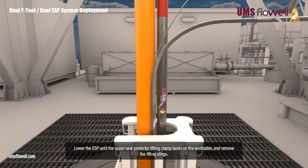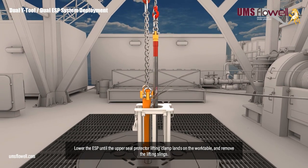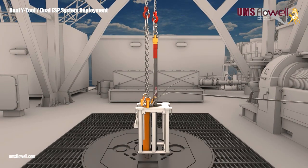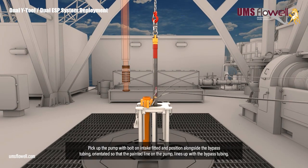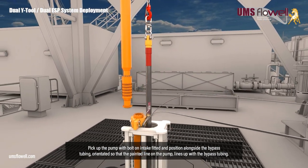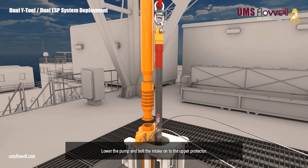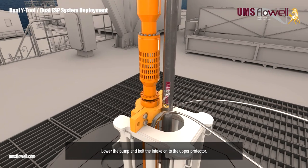Lower the ESP until the upper seal protector lifting clamp lands on the work table, and remove the lifting slings. Pick up the pump complete with bolt on intake, and position alongside the bypass tubing, orientated so that the painted line on the pump lines up with the bypass tubing. Lower the pump, and bolt the intake onto the upper protector.